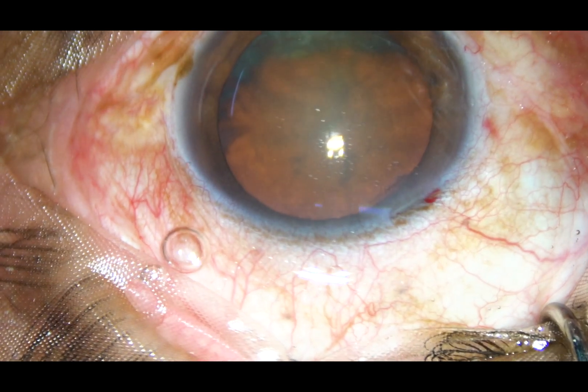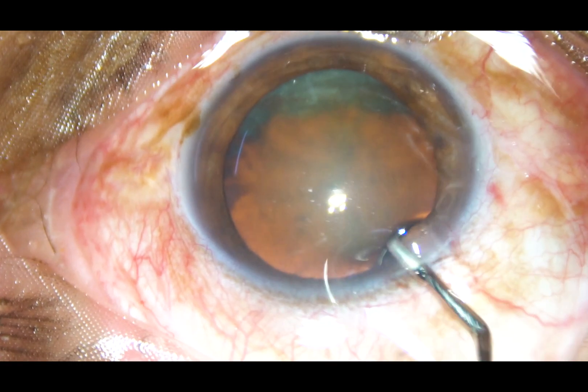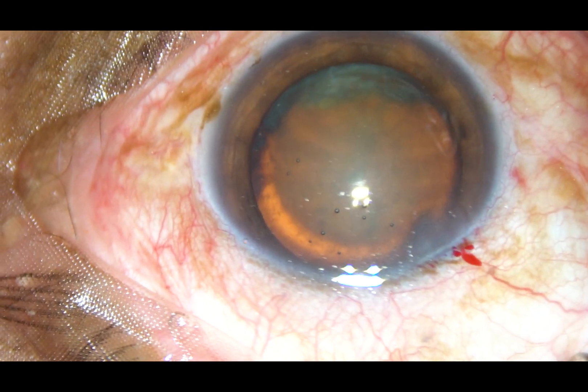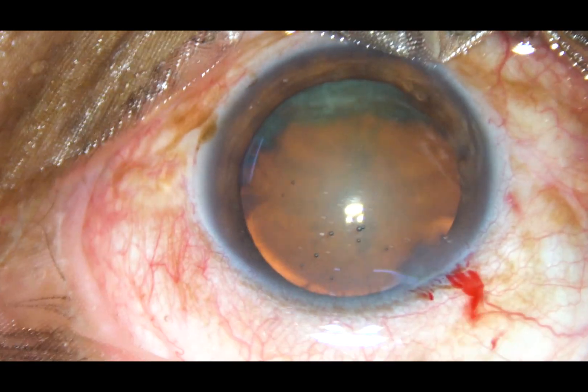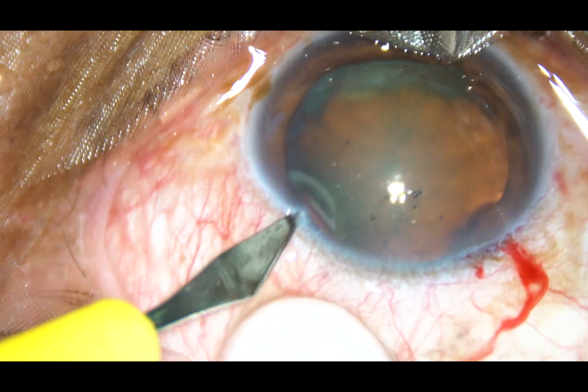The main incision has been placed on the posterior aspect of the limbus and now viscoelastic substance is injected into the anterior chamber. One side port is made on the left side of the main incision.